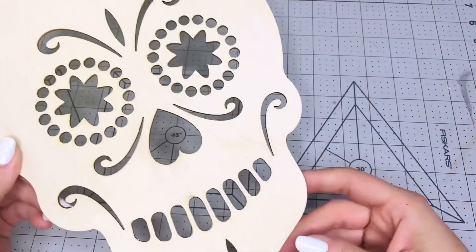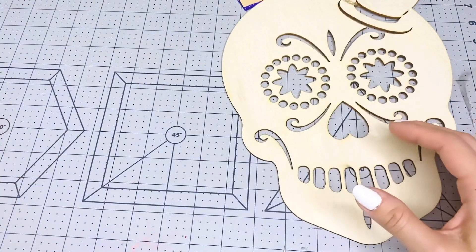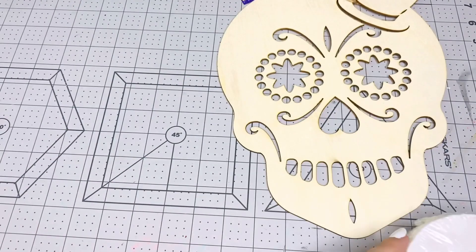You're going to get this sugar skull — it's a wooden piece you can paint. I'm also going to add some crepe paper, including a blue one as well.